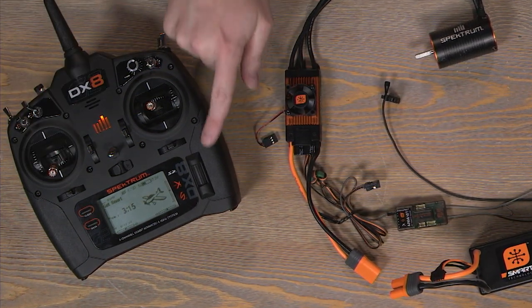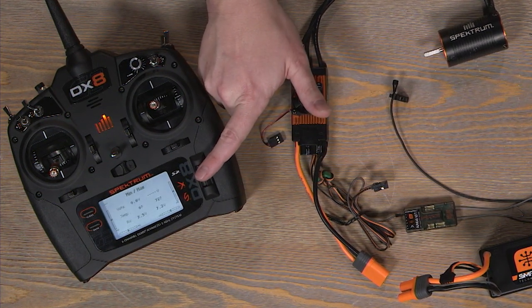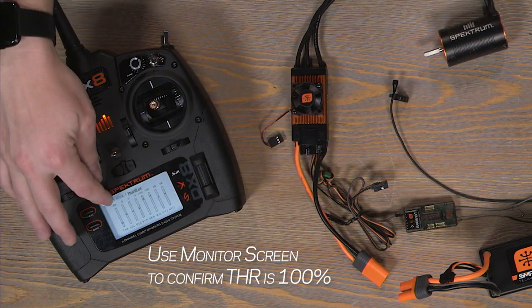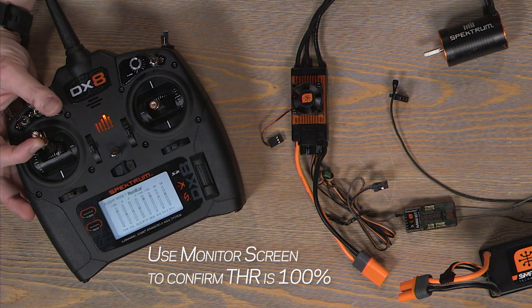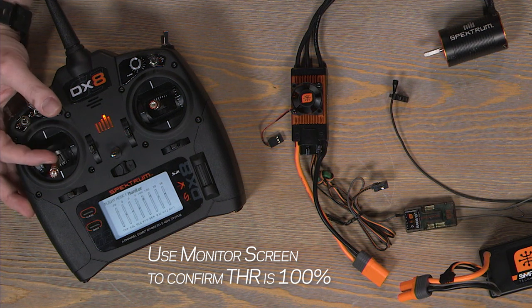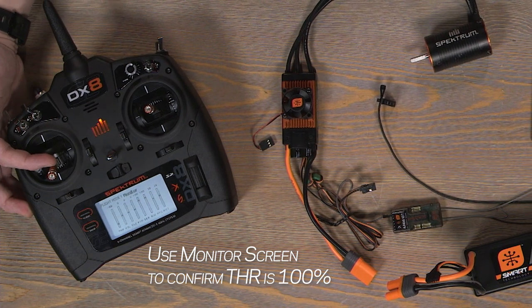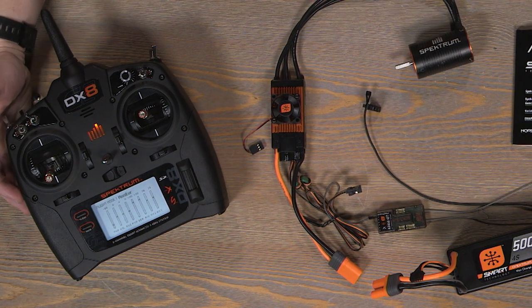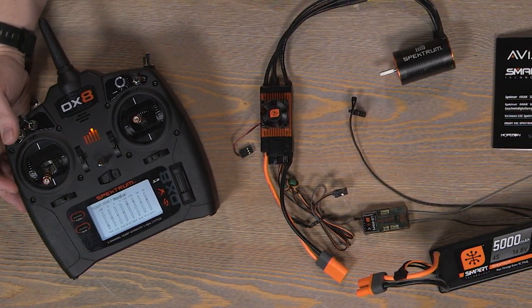Double check with your Spectrum radio that throttle all the way up is actually putting out 100%. So we'll go to our monitor screen and look at throttle. When we put it all the way up, let's make sure we're getting at or very close to 100%, and when we go all the way down it's going to negative 100%, or at least very close to negative 100%. If you do not have that, it could calibrate improperly or not calibrate at all.